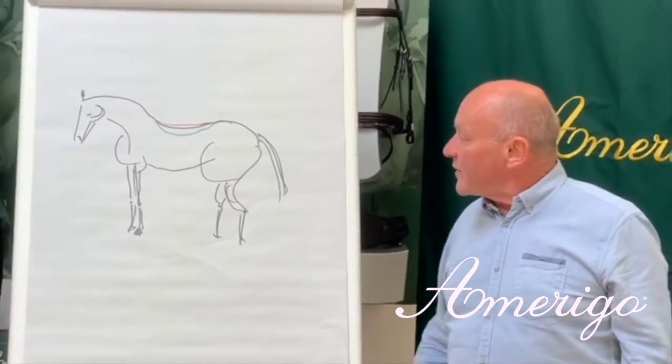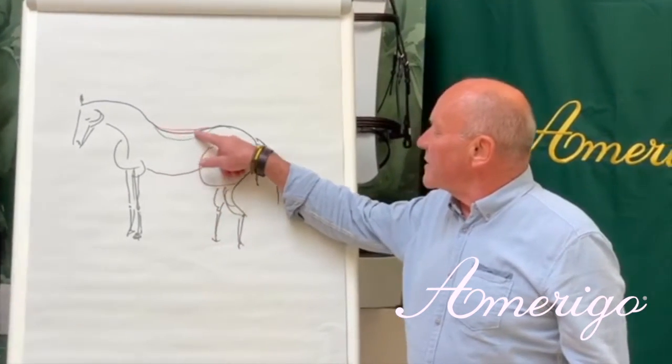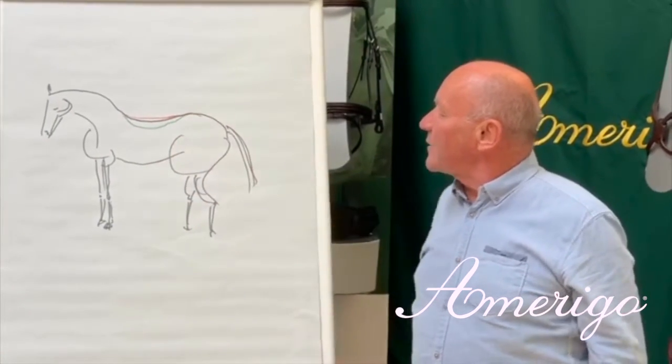Here you see different shapes of backs. We have the black line, which is quite a moderate top line, and we have like a swayed back — the green — or we have a rising back to the croup.